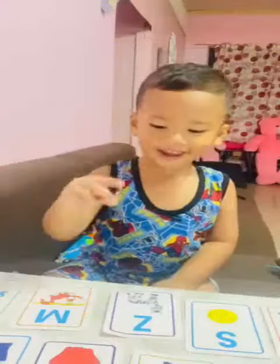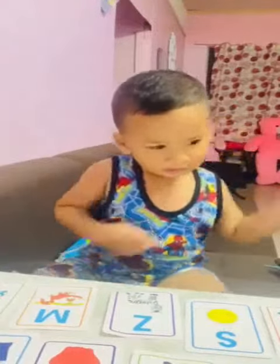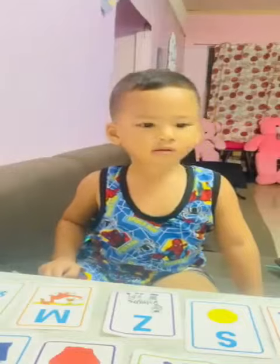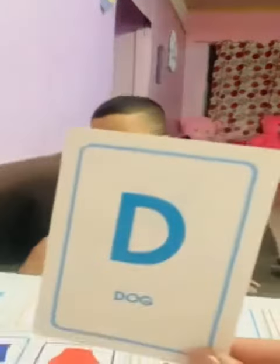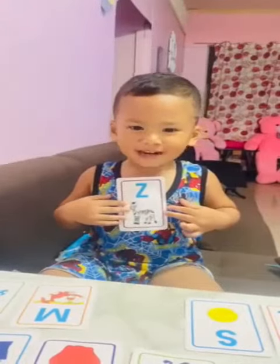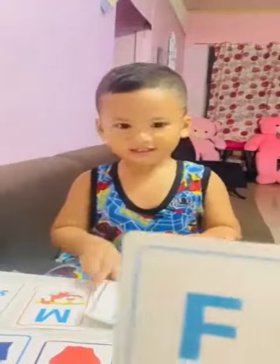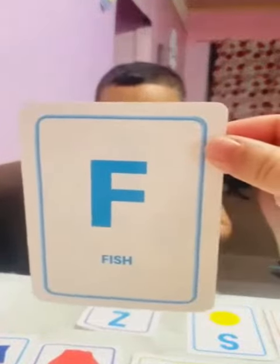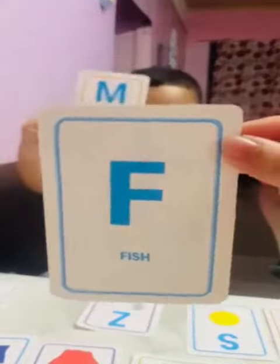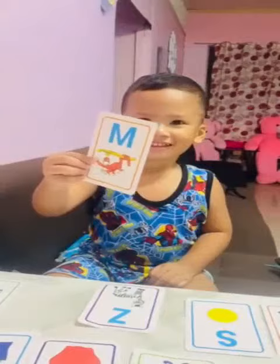What's this? Are you ready? Yeah. Okay, let's begin. What's this? Dog. Dog. Very good. How about that one? Zebra. Very good. How about this one? What's that? Monkey.